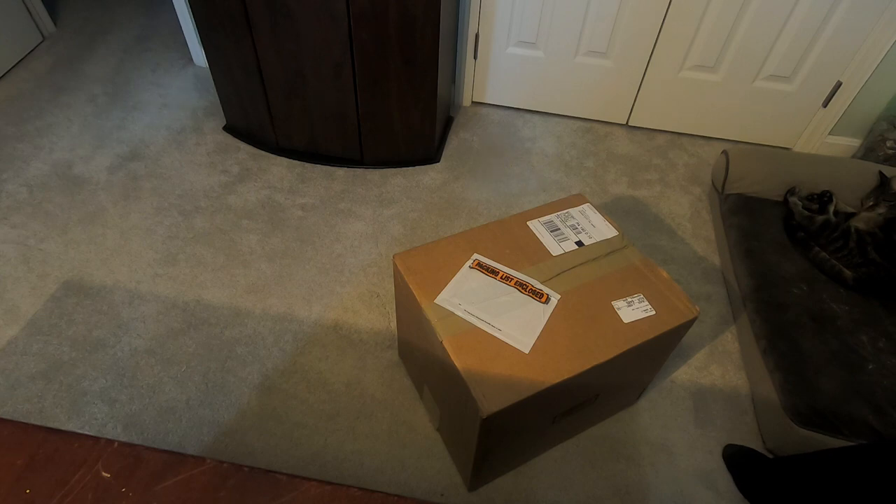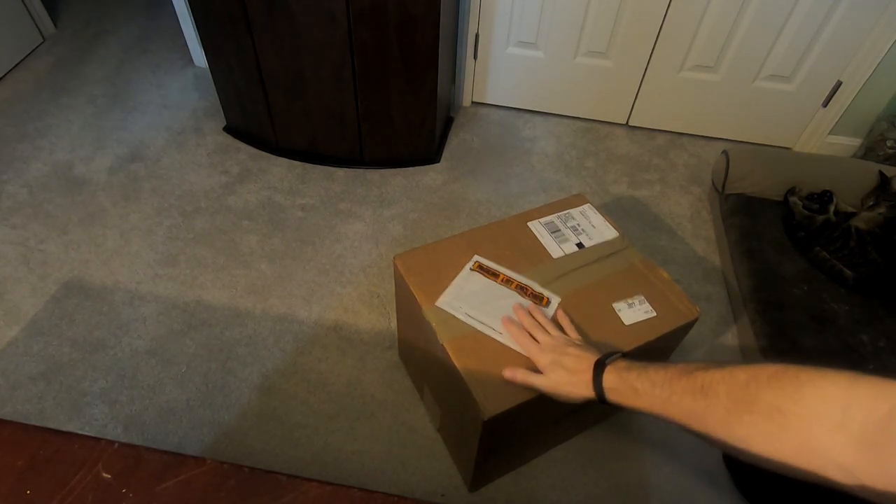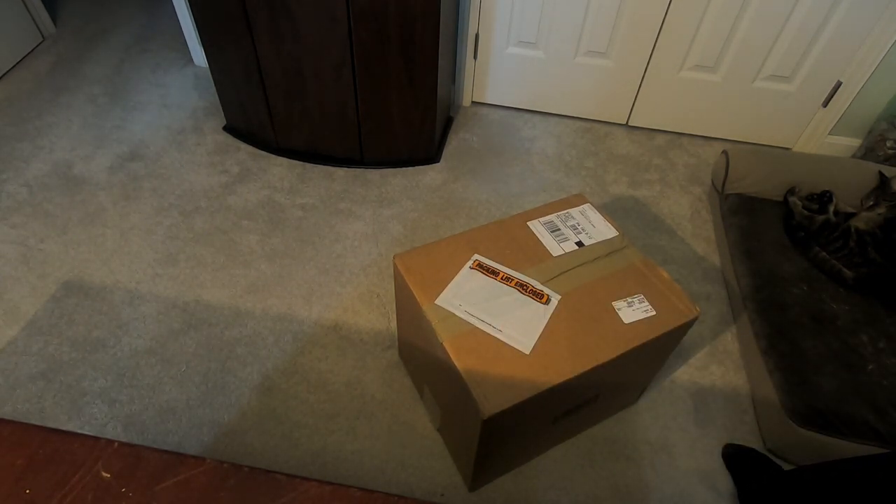Hey folks, Bodine52 here. We got mail — it is my new helmet. I wanted to make sure that I open this up in front of all of you, show you what I got, and then later in the video I'll actually show you me switching my moto-vlogging equipment to this new helmet.